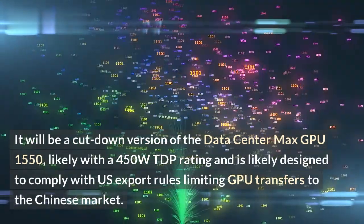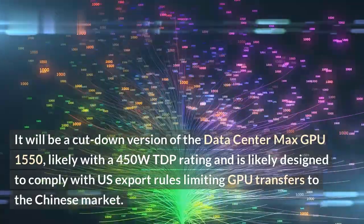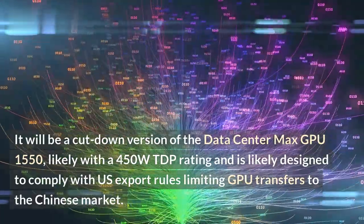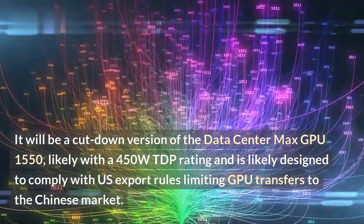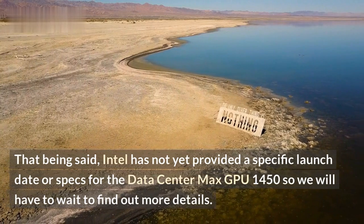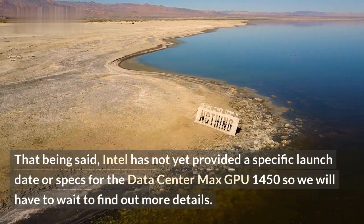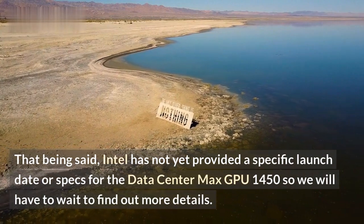It will be a cut-down version of the Datacenter Max GPU 1550, likely with a 450W TDP rating, and is likely designed to comply with US export rules limiting GPU transfers to the Chinese market. Intel has not yet provided a specific launch date or specs for the Datacenter Max GPU 1450, so we will have to wait to find out more details.